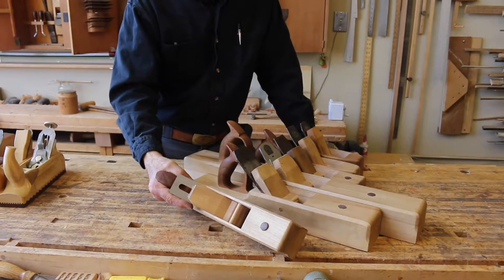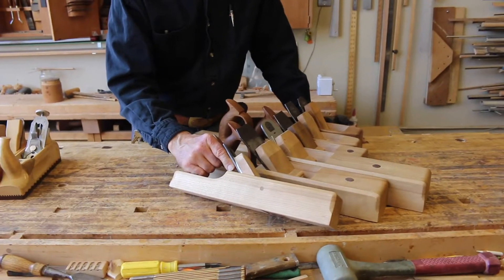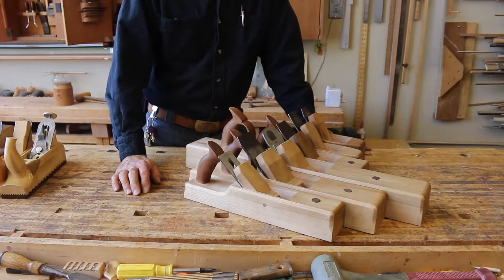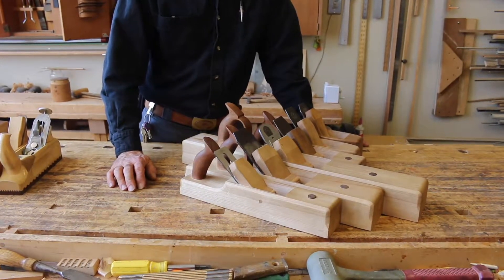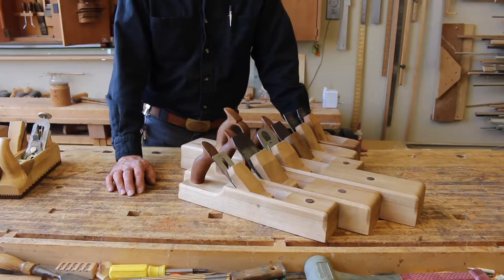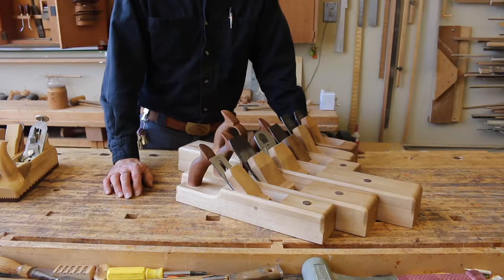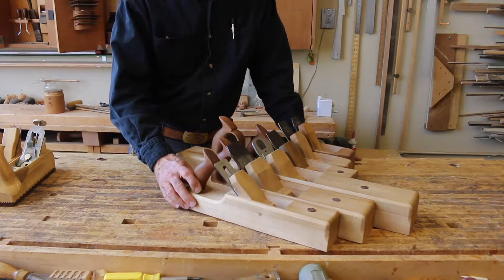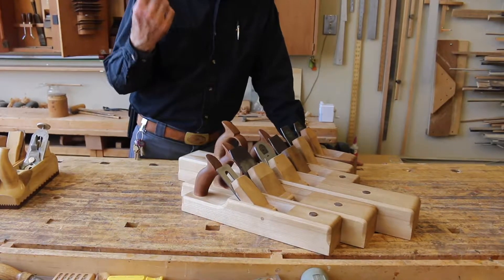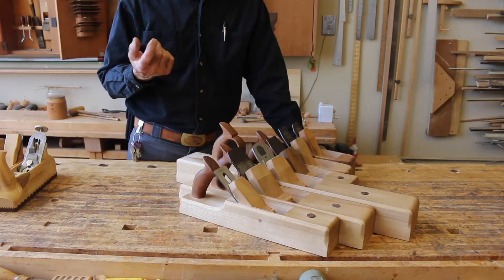For instance, here we have an English pattern jack plane — this has got a 40-degree angle and is meant to take off a lot of work. The second tactic is the mouth opening. The rule of thumb is the mouth opening is equal to or bigger than the shaving you want to take off with that plane. So if you're hogging off a lot of wood, you've got a pretty wide open mouth. If you're smoothing, your throat can be as thin as that shaving, which may be only a few thousandths of an inch.